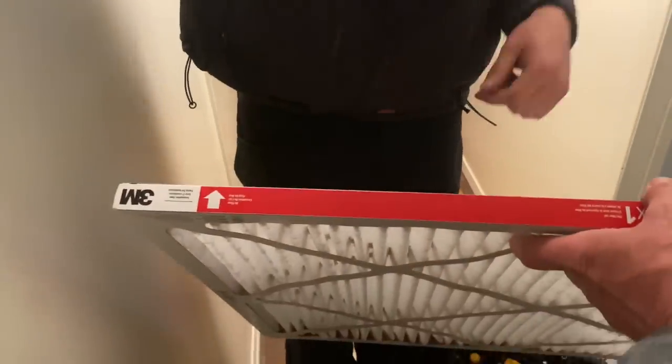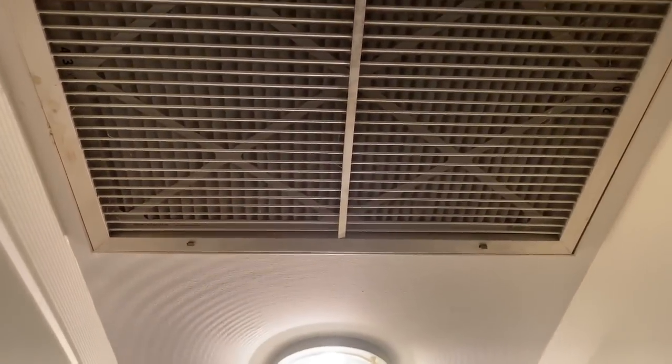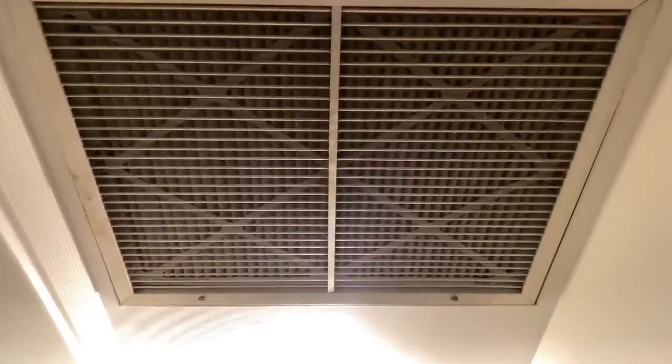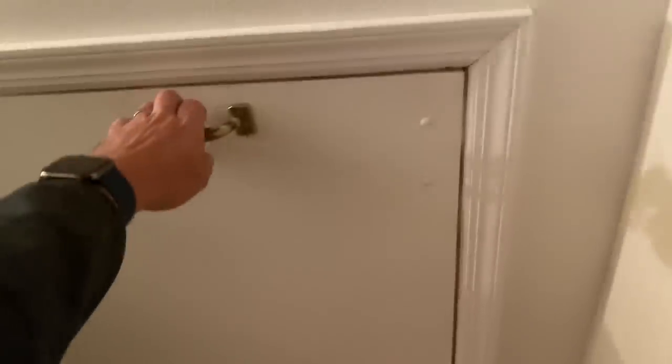Not terrible. Okay, and here's the new one — make sure you pay attention to the arrow. It needs to be facing away from you, pointing up. If you're having difficulty, you can turn the fan on and it will suck in the filter. Here's my card and a magnet for you. All right, let's get up to the attic.